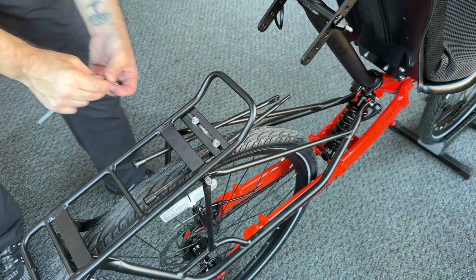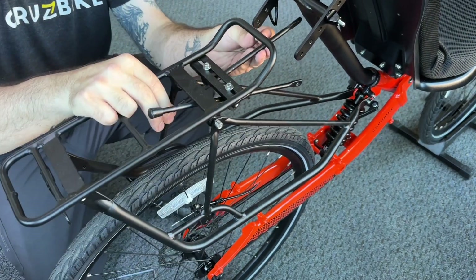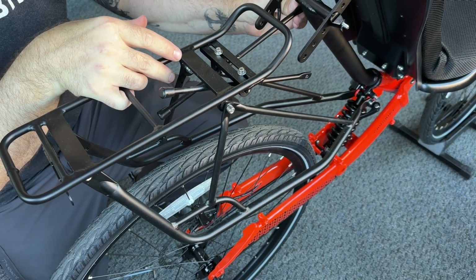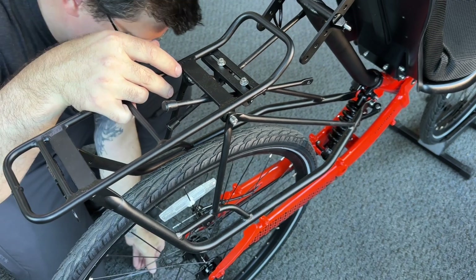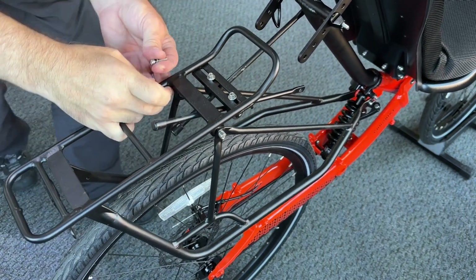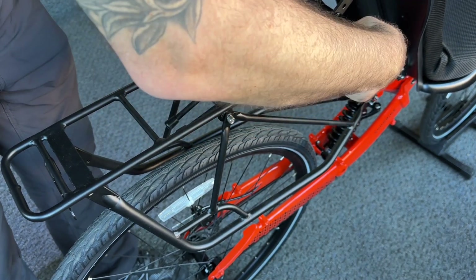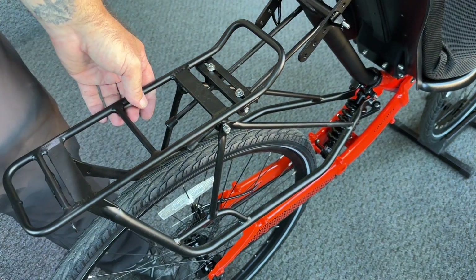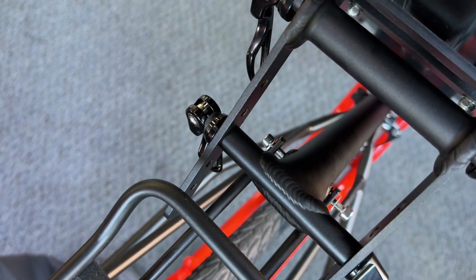We have our two five millimeter allen bolts and these struts attach right to the threaded holes on the side of the seat post itself. We're going to install both struts on the side of the seat post — it bolts right in like that, and you can see them right there on the side. Now using our four millimeter allen we can tighten these down.